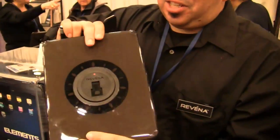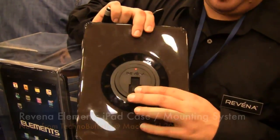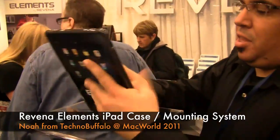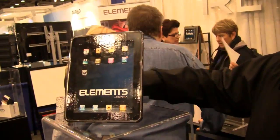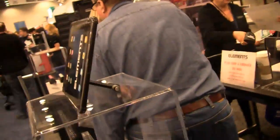So we have our hub case system with an integrated hub bounty system. What this hub does is it allows you to attach our various accessories such as the easel. The easel slides in place here, and now you can watch or play on your iPad in portrait or landscape mode.